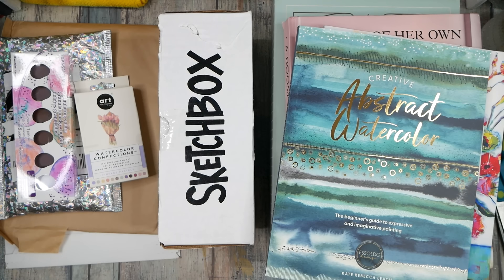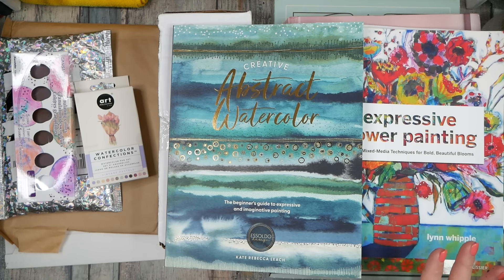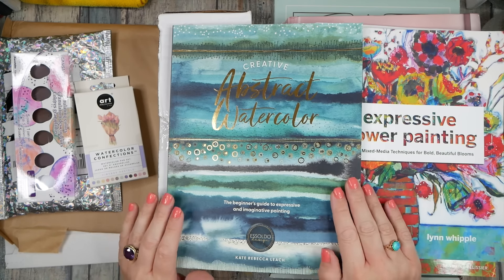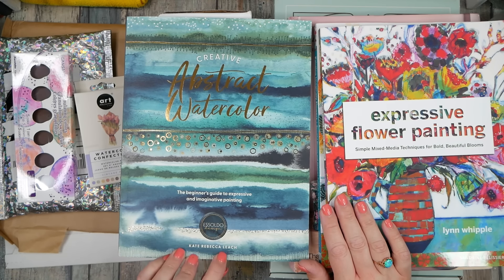Hello everyone, this is Denise, welcome back to a new art haul. I was waiting on my sketch box to show up, and one of the items here I had so many people say 'oh my god, have you seen this?' I was like, oh yes I have it, but I'm waiting on my sketch box. Sketch box came in yesterday, so now I'm going to show you all the goodies I've collected to share with you for this month.